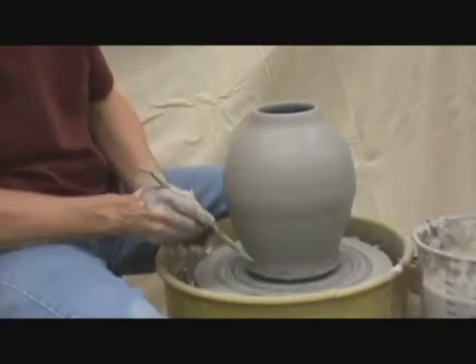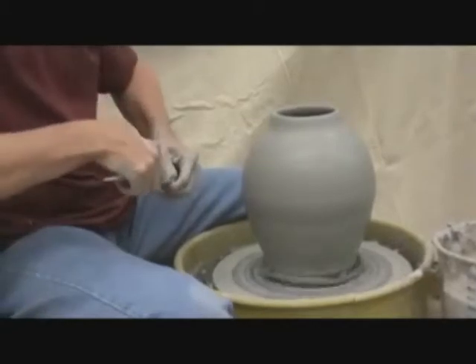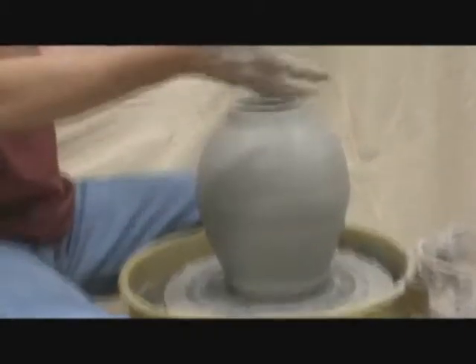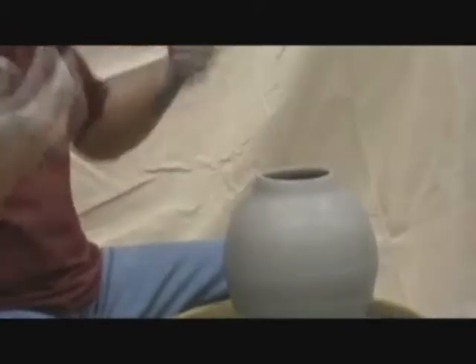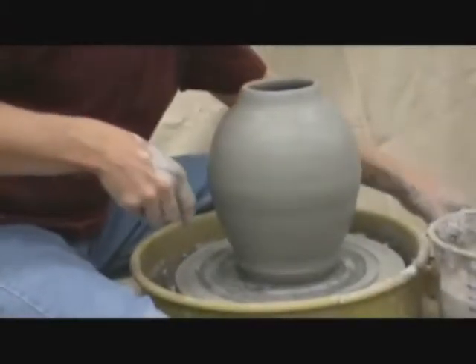I'm going to push back on my pot and go back in and take it out again. I always put my scraps back into my bucket and take the scraps out. I usually put them back in the bucket and recycle that — just keep it up as a nice thick slip.